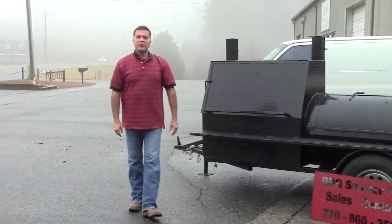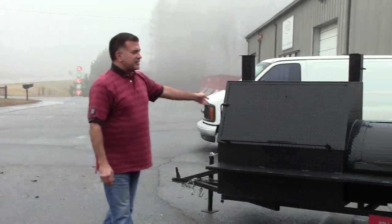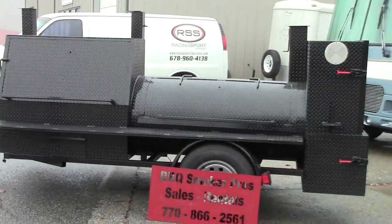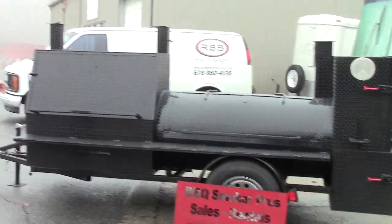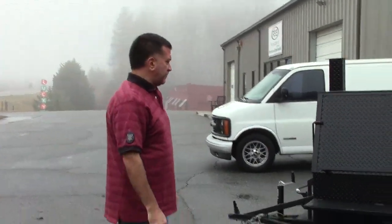Hi, this is Roland from BBQ Smoker Pros, Brasselton, Georgia. This is one of our Hogzilla lines. As Ricky comes in closer, I can show you a couple of the features that everybody's been asking about.